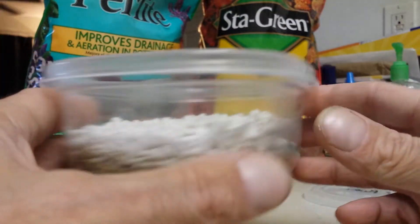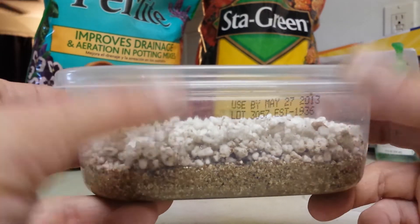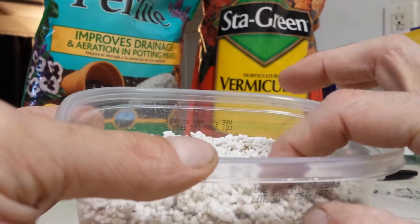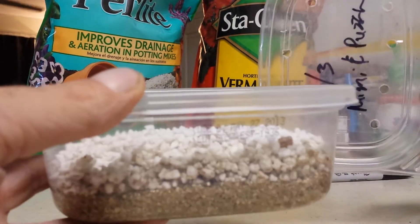This container here is actually one of those deli meat cups — you know, the ones that have sliced meat in them from Publix or wherever. You can use those, or basically anything that has a lid so you can contain the humidity inside.